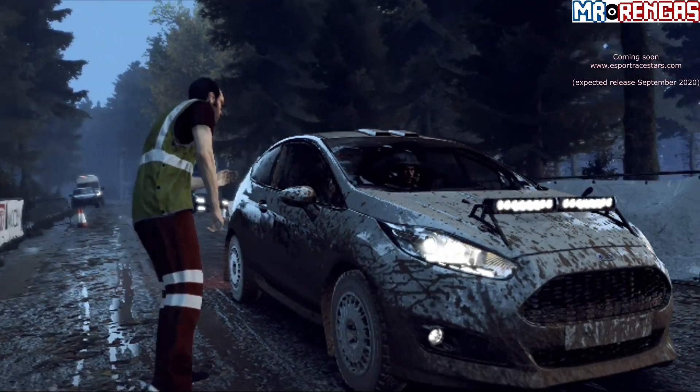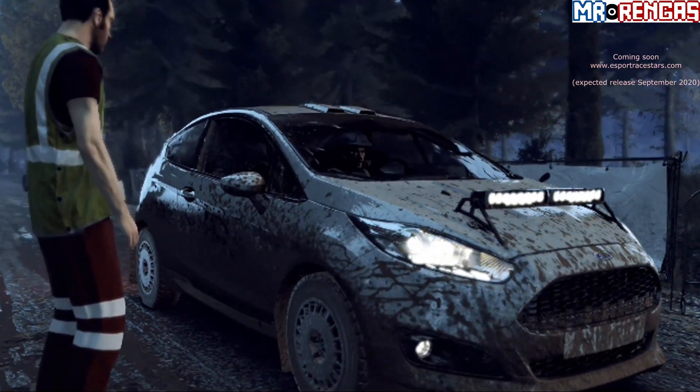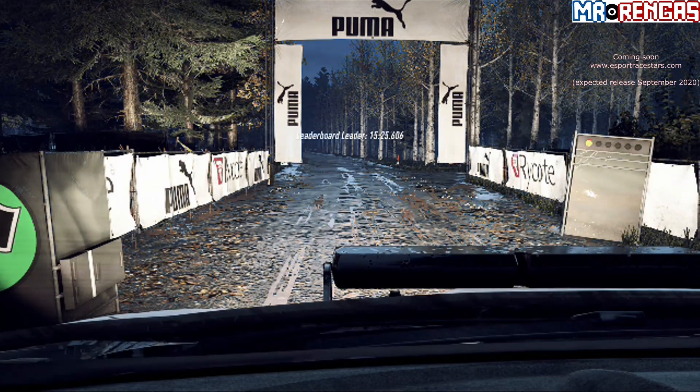Starts flat left 80, flat crest, into 6 right long, tightens 5 over crest. Good luck.